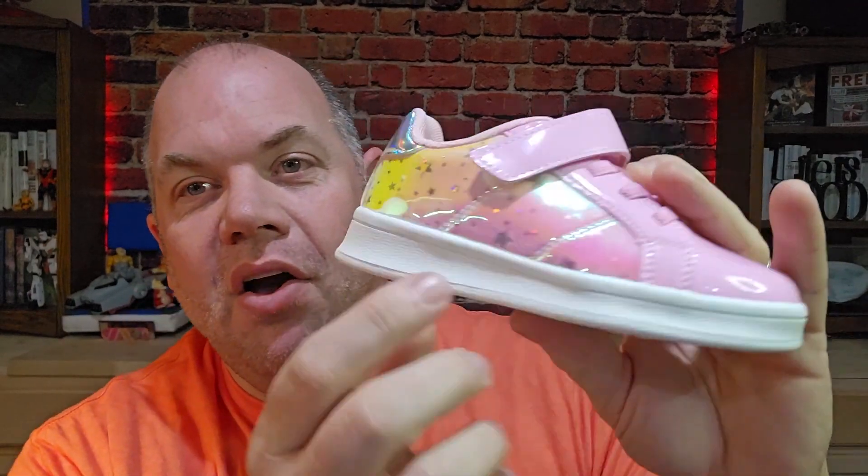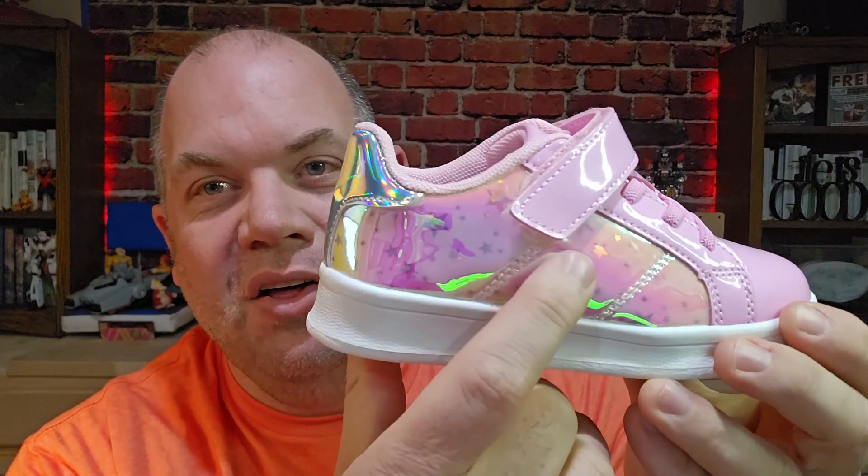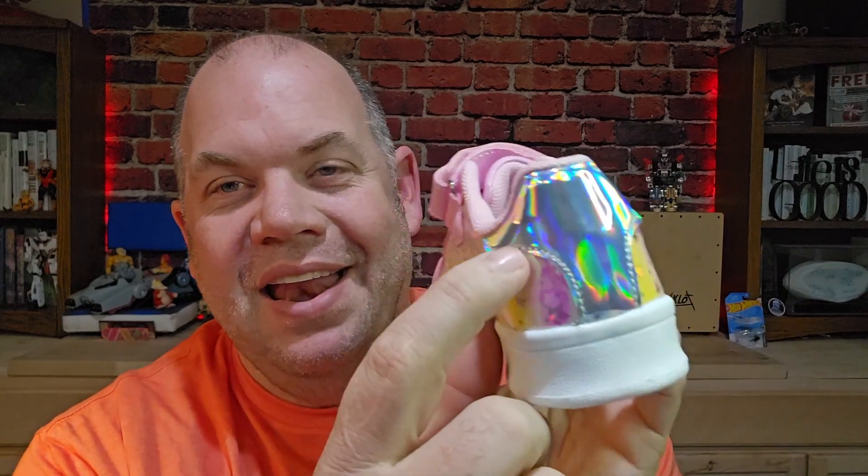It does come in four colors: white, pink, silver, and black. They all have this star pattern, but the pink one is the one that has the holographic effect where it looks a little more layered and has a cool reflection on the back.